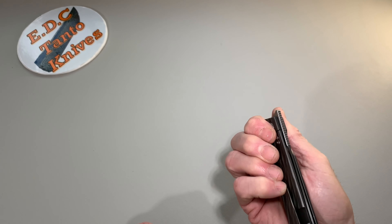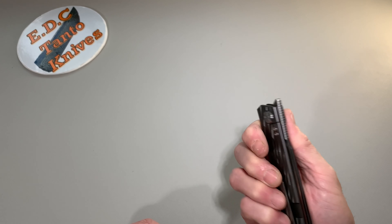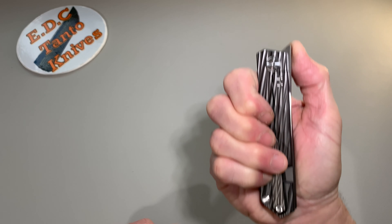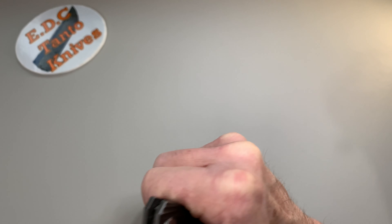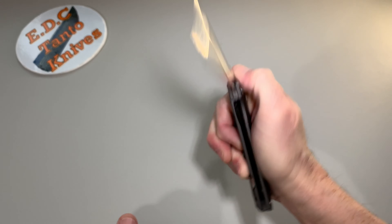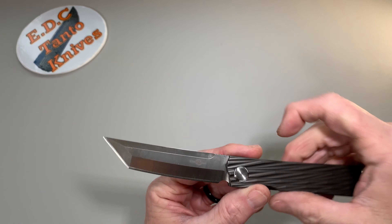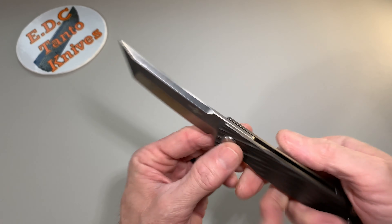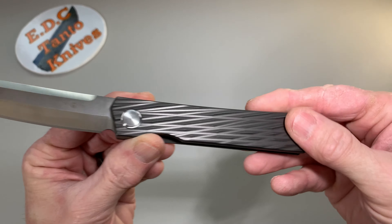If you're putting any pressure — this is a narrow knife for me. You've got to be really careful about where your fingers are when you're trying to front flip it. The detent is pretty strong, but other than that, well made. I love the machining that they've done into this handle.